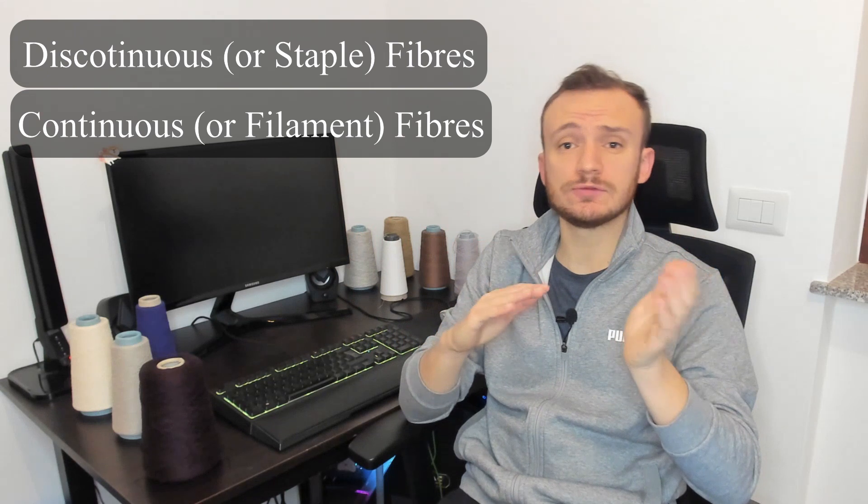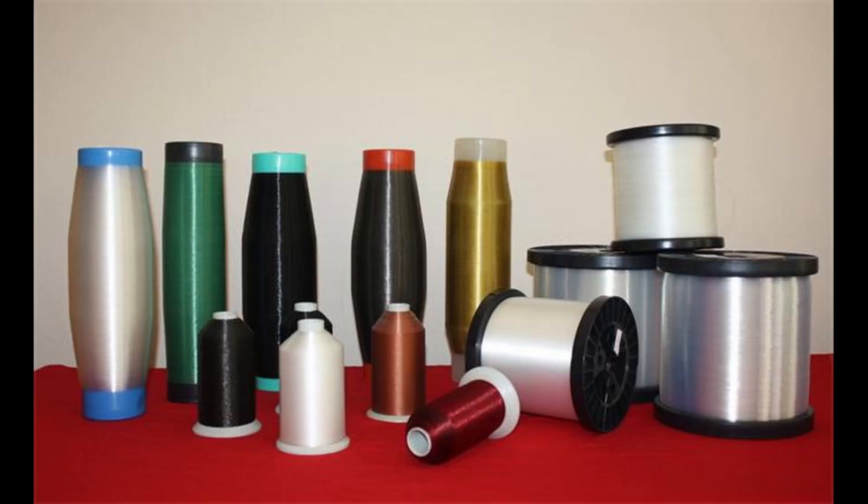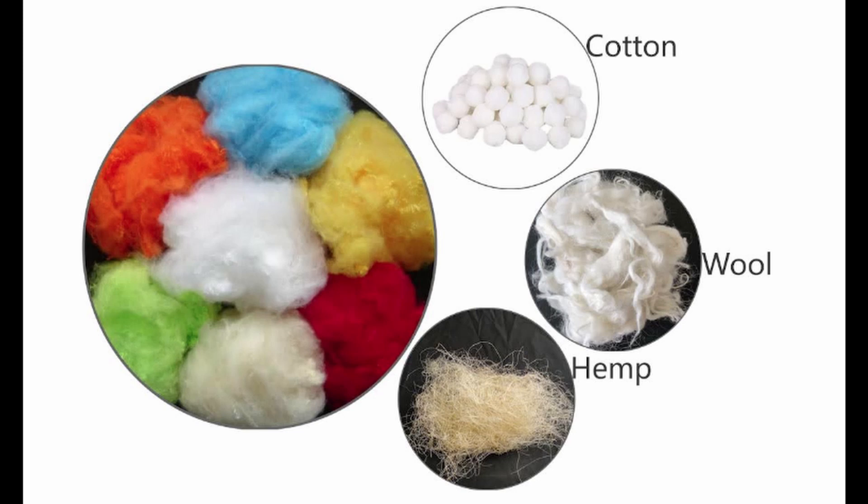It can be performed on discontinuous and continuous fibers. Continuous fiber yarns, also known as monofilament yarns, are for example silk, polyester, and all synthetic fibers — they never end, basically. On the other hand, we have discontinuous fibers such as cotton, wool, hemp, and all natural fibers, except for silk, of course.